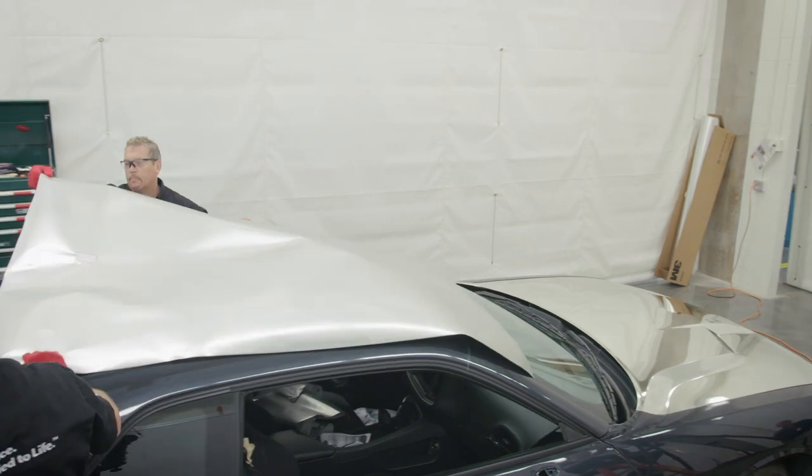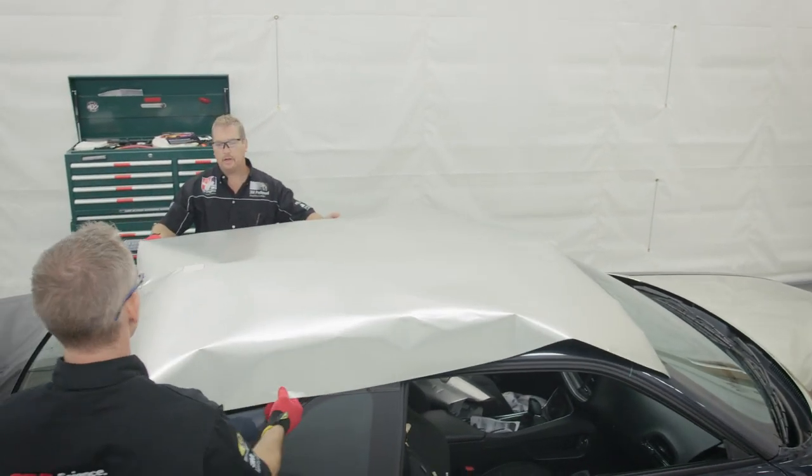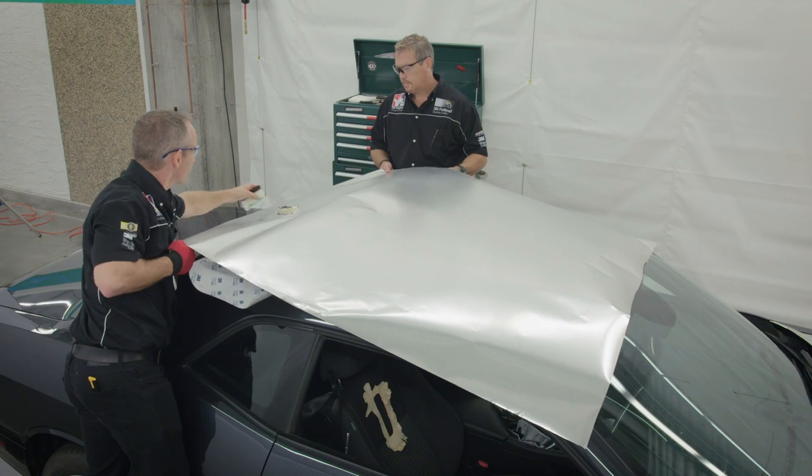Leaving the protective liner on the chrome material for initial positioning and tack down can help prevent scratching and wrinkling of the film.